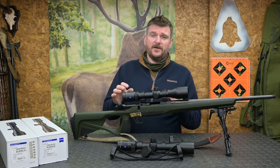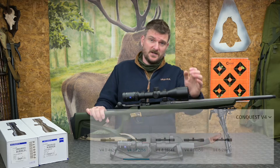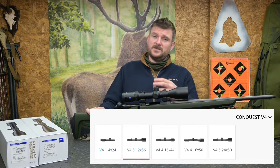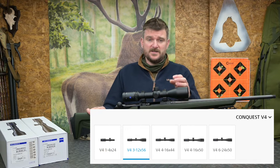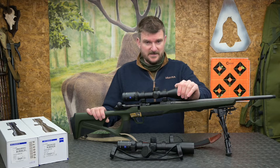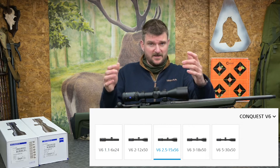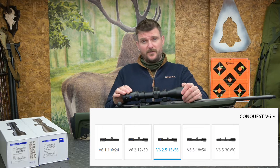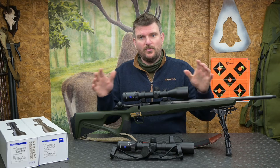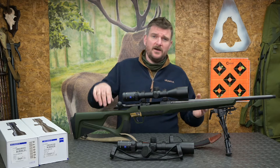Looking at the scope offerings in terms of magnification and objective size: in the V4 range you can have a 1-4x24 for driven game, a 3-12x56, a 4-16x44, a 4-16x50, and a 6-24x50. Comparing that to the V6 range: there's a 1.1-6x24 for driven game, a 2-12x50, a 2.5-15x56, a 3-18x50, and a 5-30x50. The whole point of having either a four or six times erector is that you can go from lower to higher magnification across that broad range.